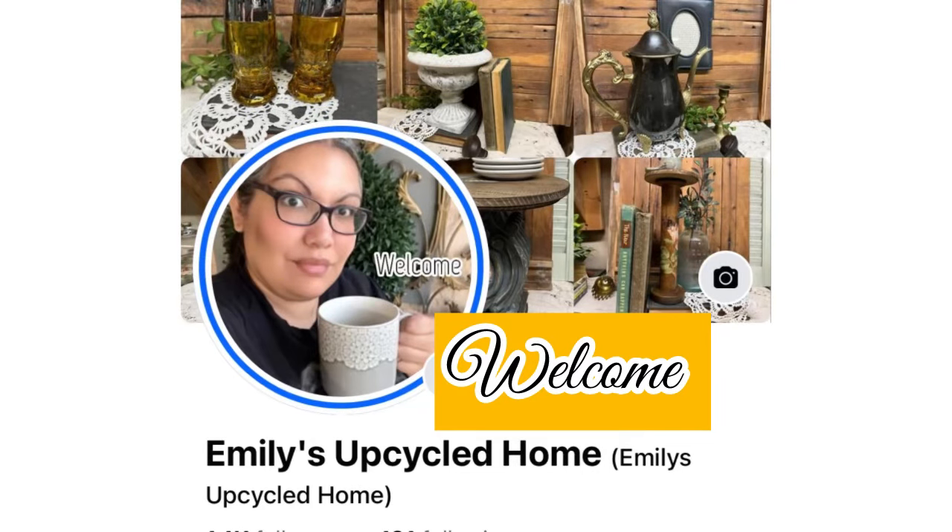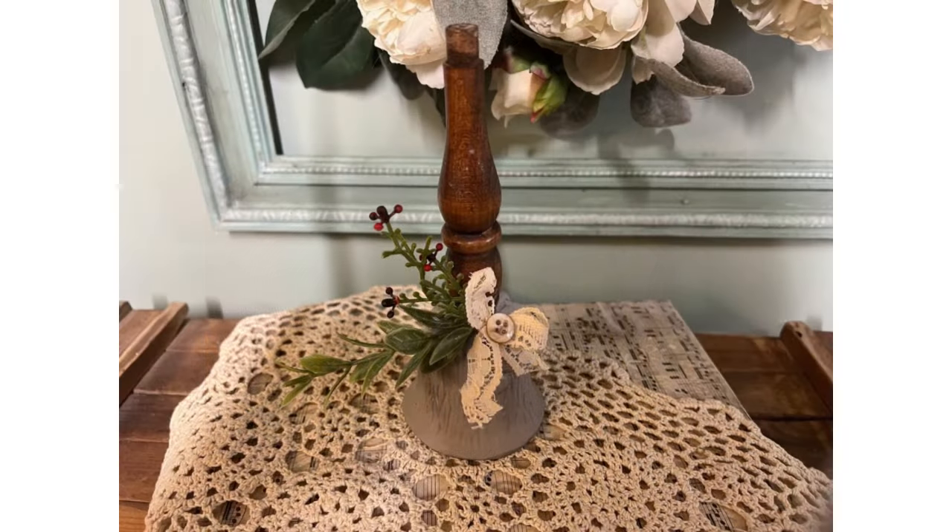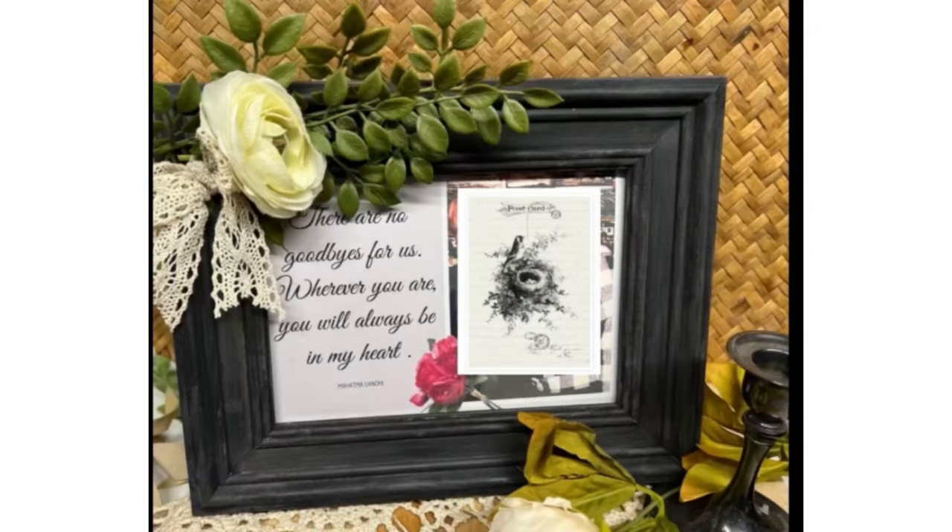Hello everybody and welcome into Emily's Upcycled Home. I am so glad you have joined me for today's video. Here I take salvage items and thrifted items and turn them into beautiful pieces to decorate your home with.